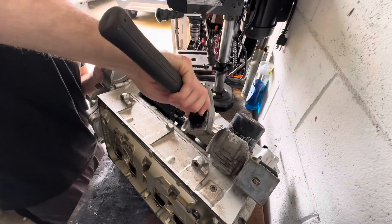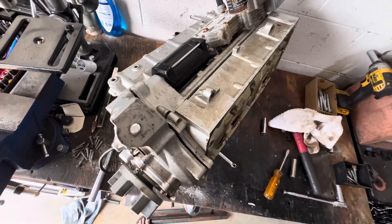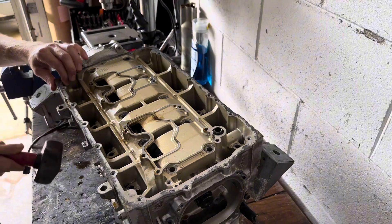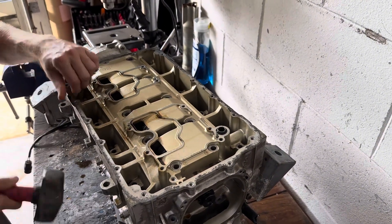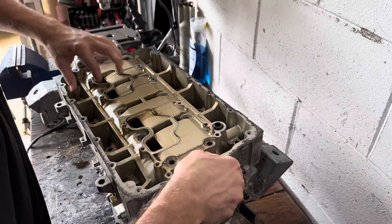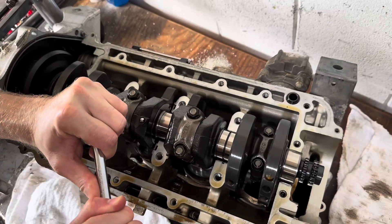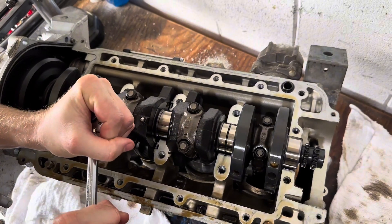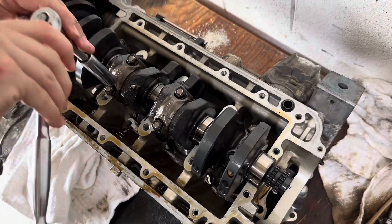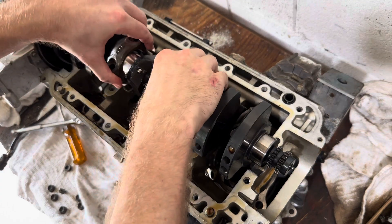Using very gentle tabs to just pop the cases free — they are just sealed with a factory sealant. Moment of truth: see what the bottom end looks like. The main bearings for the crankshaft actually look like they're in really good shape. The crankshaft has got zero marks on it at all. We'll see what the rod bearings have to say and kind of decide on what to do from there.